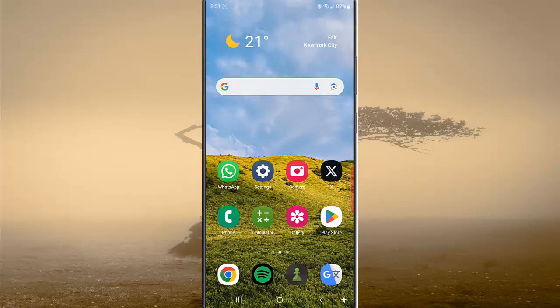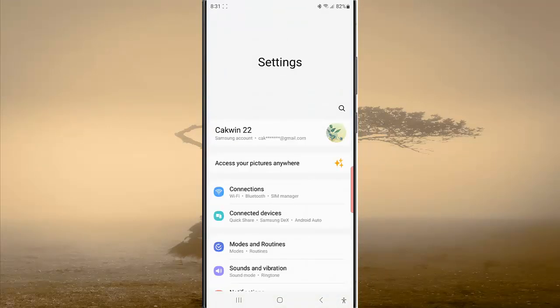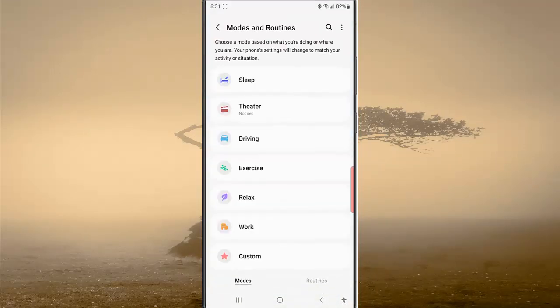To mute all calls while Work Mode with Do Not Disturb tab is on in Samsung Galaxy S23 Ultra, swipe down from the top of the screen and then tap the Settings icon. Tap Mode and Routine, and while you are in the Mode screen,